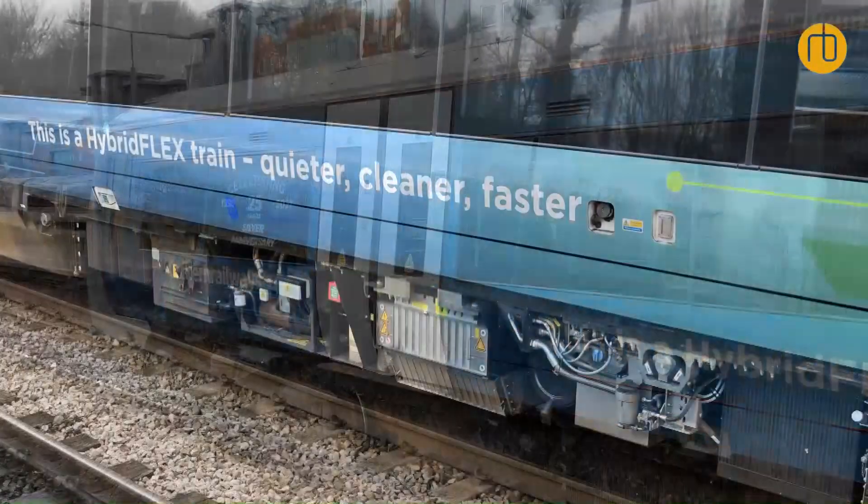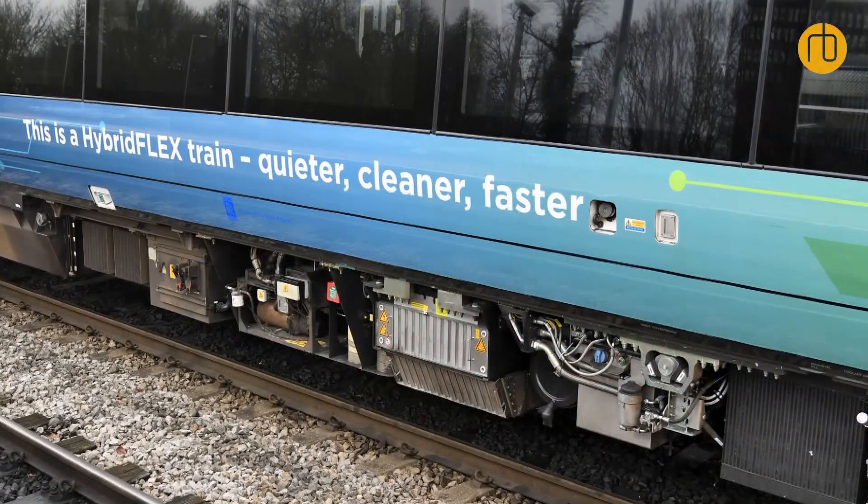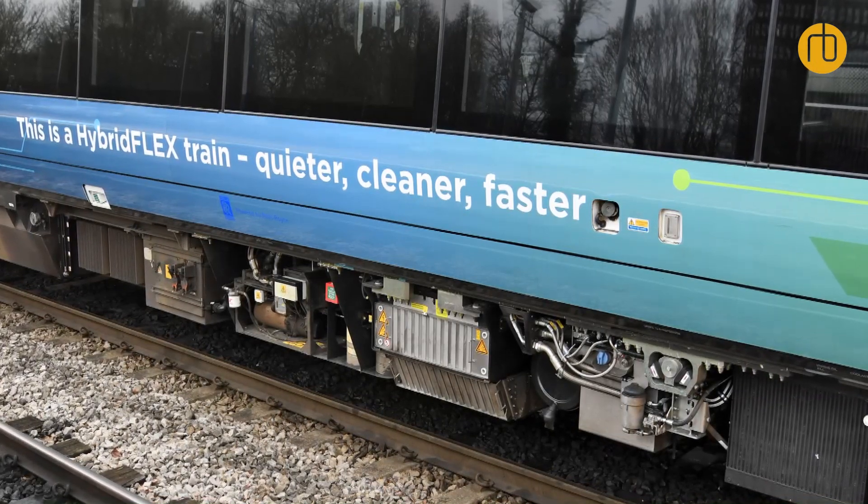The diesel engine on its own already fulfills the highest diesel emission standard, and you can use the pack without the battery, but the battery brings in the benefits of recuperation — so when you brake, you recover energy that would otherwise be wasted. The battery pack also brings the benefit of reduced noise in stations. And because of recuperation, you also save on air pollution from the brake pads, which generate dust, so with battery recuperation you can eliminate that pollution too.